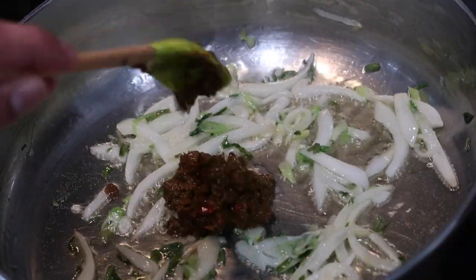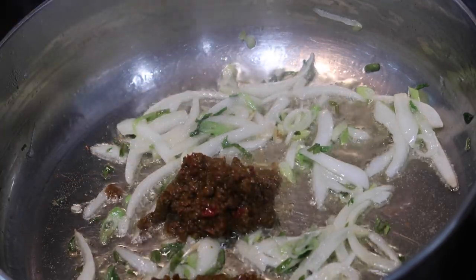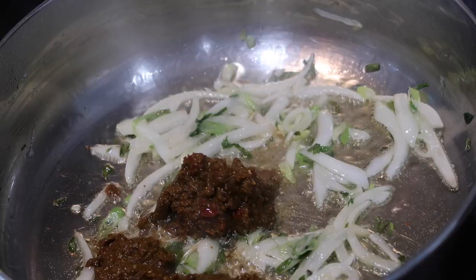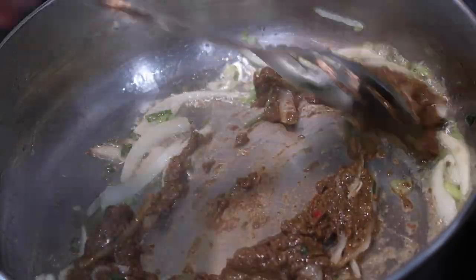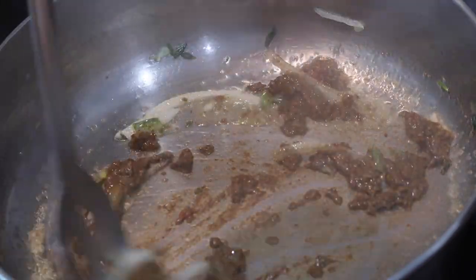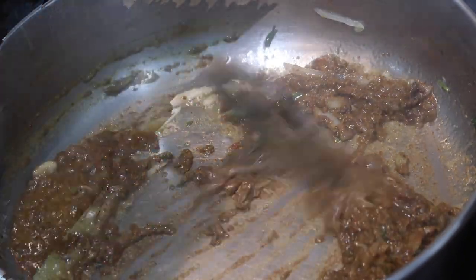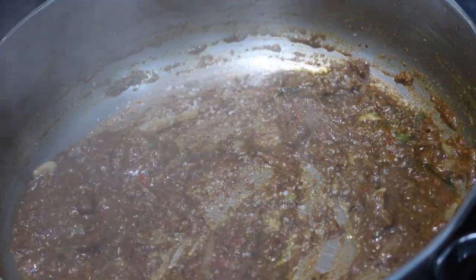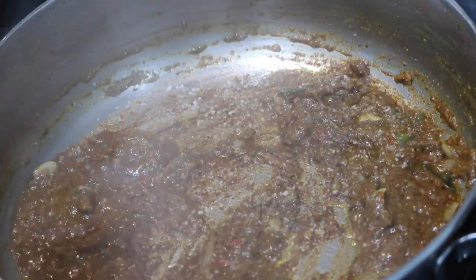Once your onions and scallions have been cooking for a couple of minutes, you're going to go in with your curry paste. A really good idea if you do not want your house to smell like curry: lower the heat when you're adding in the curry so it doesn't splatter everywhere. What happens is when that mixture splatters and the oil gets everywhere, that smell and the vapors get into the air and that's what makes your house smell like curry. So keep it on a lower heat when you add the curry in, then raise the heat just a little bit. Once you add in your curry paste, also go in with a little bit of salt. When I make any type of curry, I love to put some salt into the curry paste as it cooks so it can begin to flavor the dish and give it a great depth of flavor.